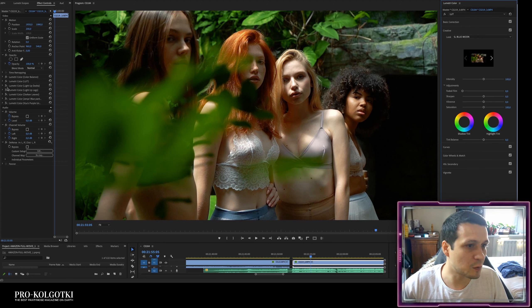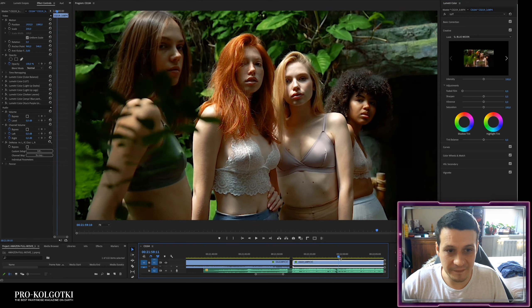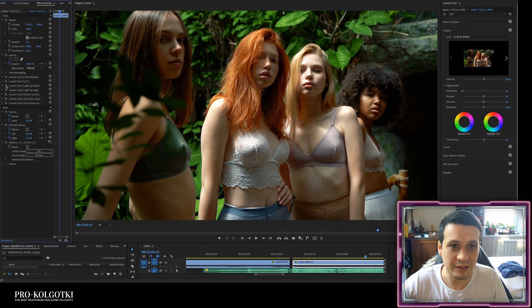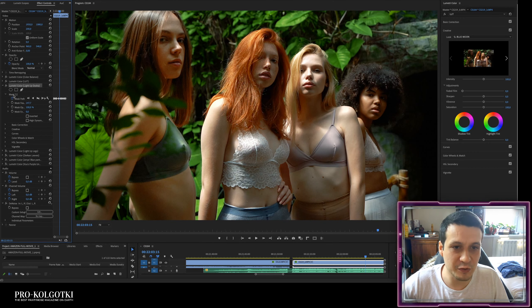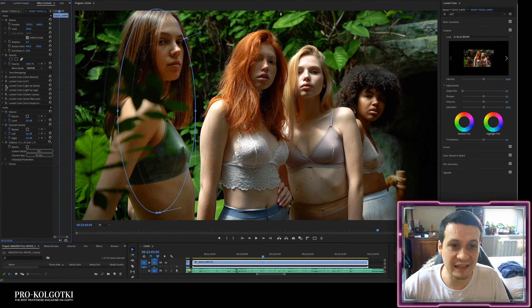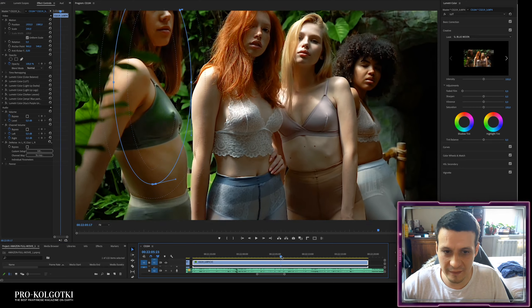Next is a 'light up' effect. If I turn it off, you can see this girl is very dark, so I'm adding a light-up effect to make her lighter. This is very interesting because you can use masks and mask paths that track the subject. I made this mask manually by hand so that only this girl is highlighted.